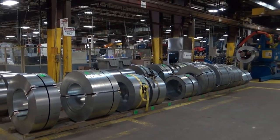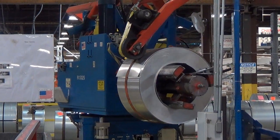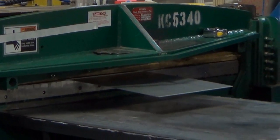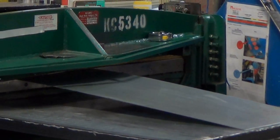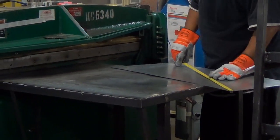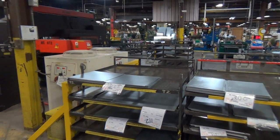Every week, we get rolls of metal to be cut and bent according to the size we need. Here, we're cutting and measuring what will become the walls of the meter boxes. Once they are cut, we send them to the knockout machine.